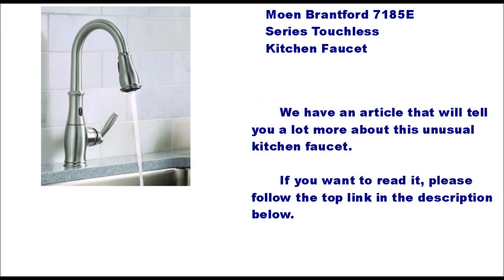We have an article that will tell you a lot more about this unusual kitchen faucet. If you want to read it, please follow the top link in the description below. Have a great day.